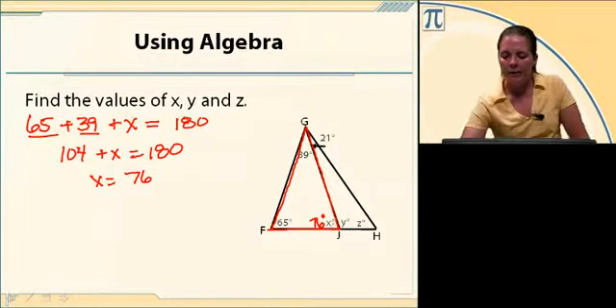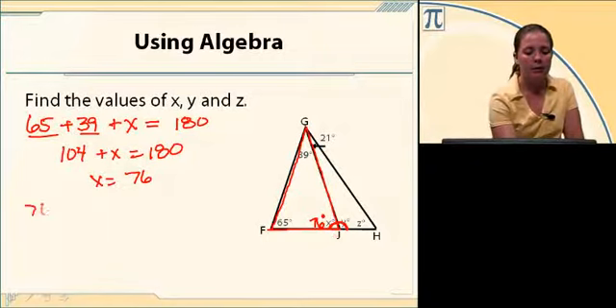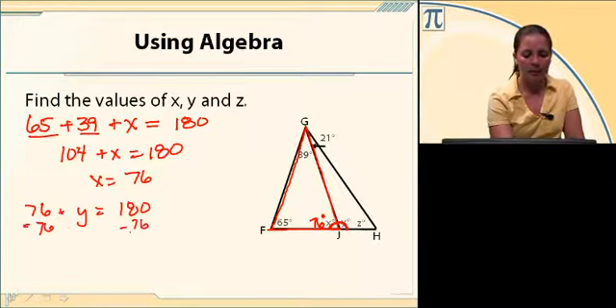X and Y are side by side making a straight line, so X plus Y equals 180, or 76 plus Y equals 180. Subtracting 76 on both sides, Y equals 104.